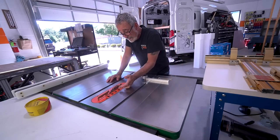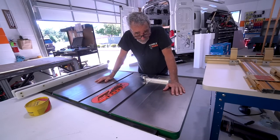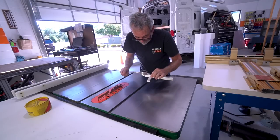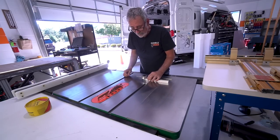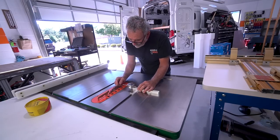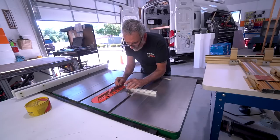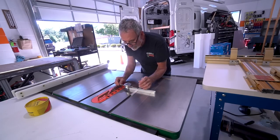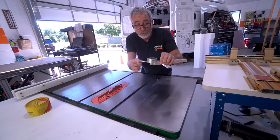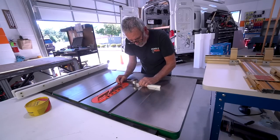Every now and then we have to recalibrate our shop saw blade and the shop saw fence. The way we do that is with this fancy little spring-loaded pointer gauge. You come over to your blade, pick a tooth, and bring this over till it just touches the tooth and compresses. As it compresses and goes out, you get readings on this screen.